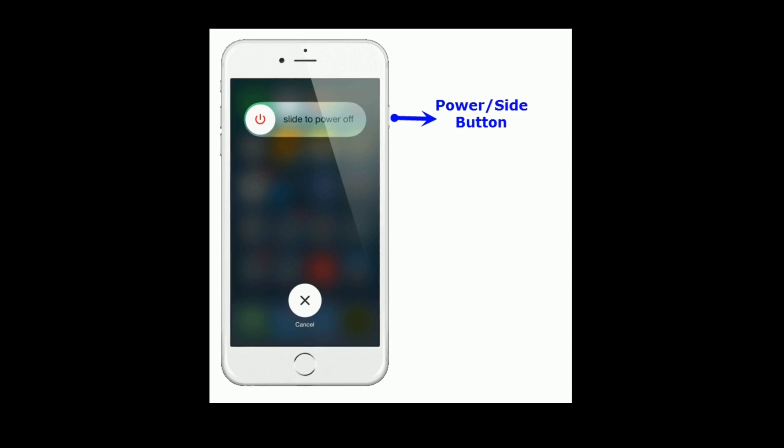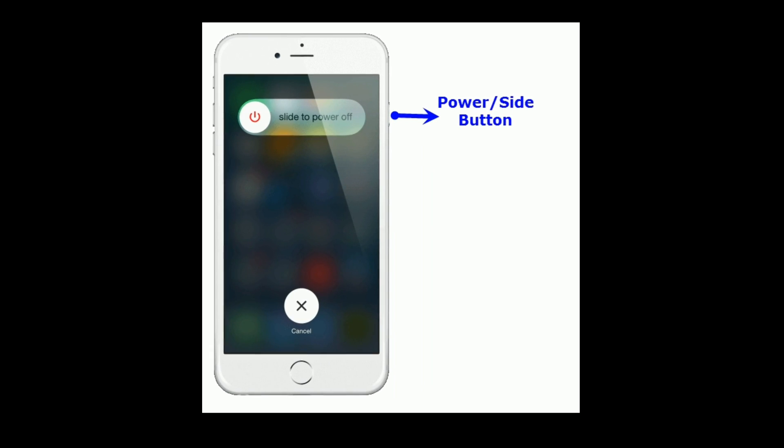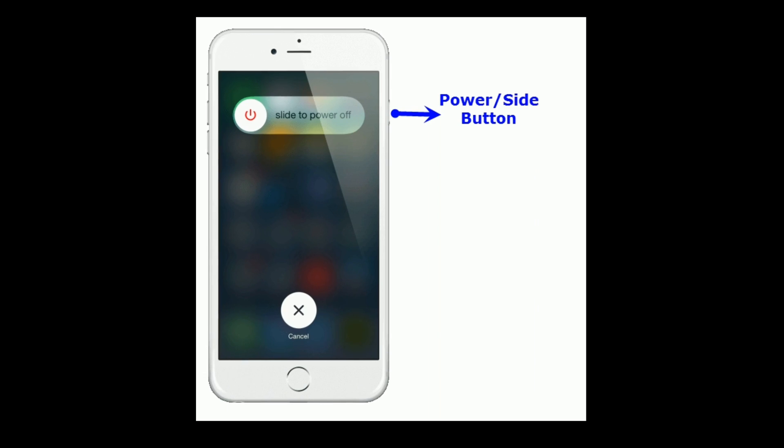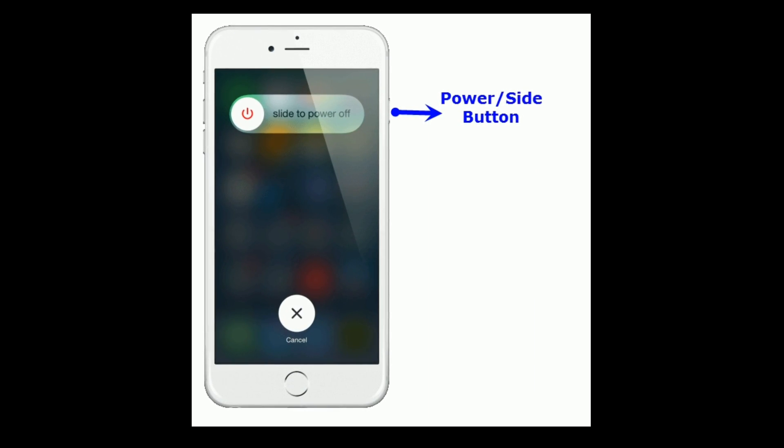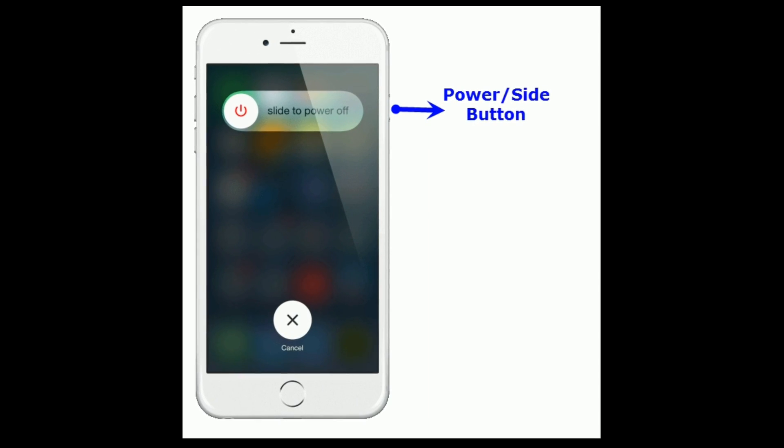If you are using iPhone 8 and earlier models, and iPad with home button, then do the following steps. Press and hold the side or top button until you see the slide to power off slider. Then drag the slider to turn off. Wait for a few seconds and again press the side or top button to turn on your device.